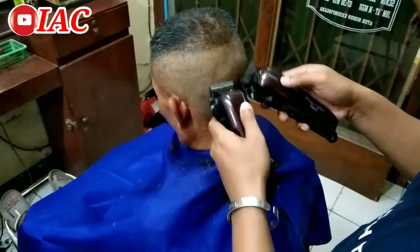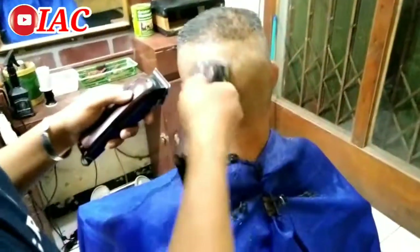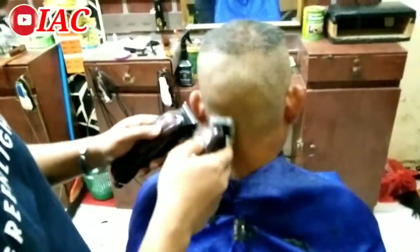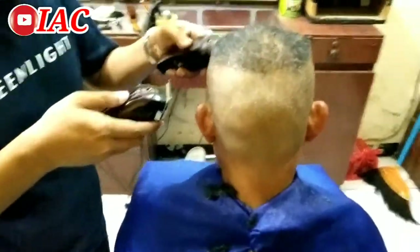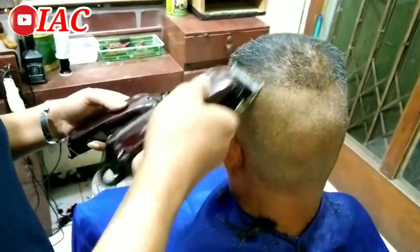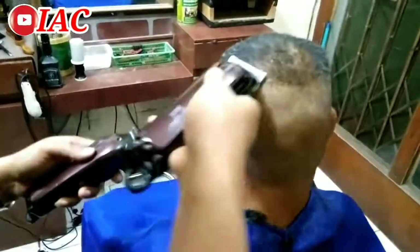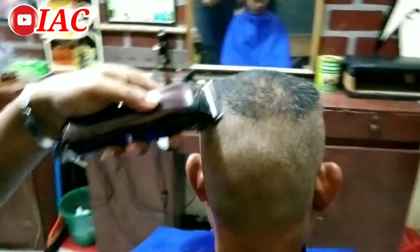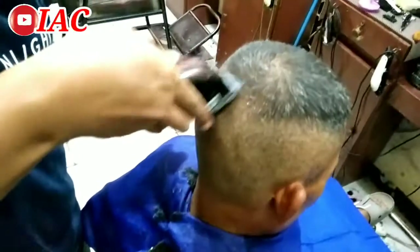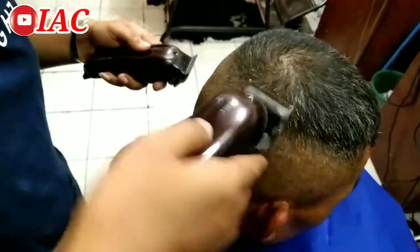Gak ada nyangkut-nyangkutnya. Tajam sekali. Dan suaranya sangat lembut. Bagi kalian yang bingung mencari clipper yang murah meriah, segera beli aja Kamei 2600. Ini saya dapat endorse, jujur dari hati saya sendiri, ini sangat bagus. Bukannya saya promosiin, tapi jujur banget, ini sangat bagus sekali sahabat YouTube.